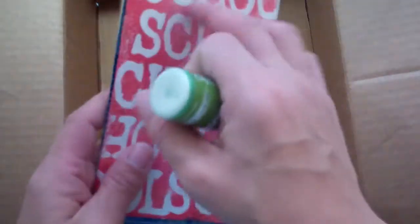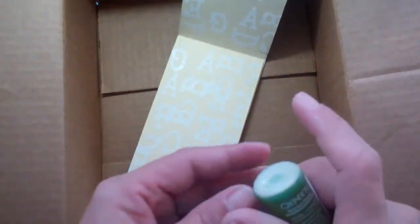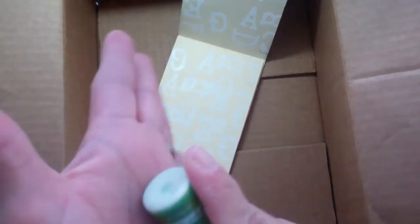Heidi Swapp has these elements that you can buy, and they have embossing on them so that when you ink them with anything, the embossing resists and comes up. Because this is on manila folder, I really wanted it to be white. So instead of using clear embossing powder, I used white embossing powder.